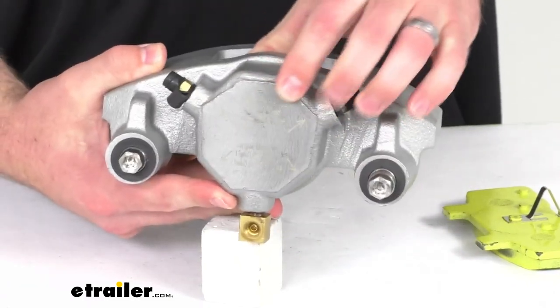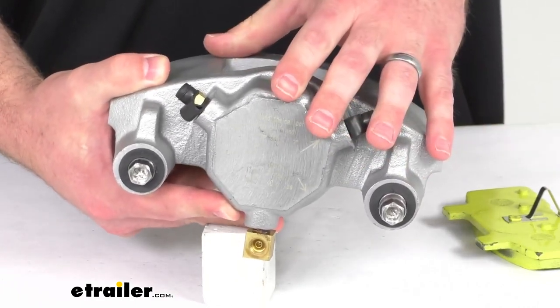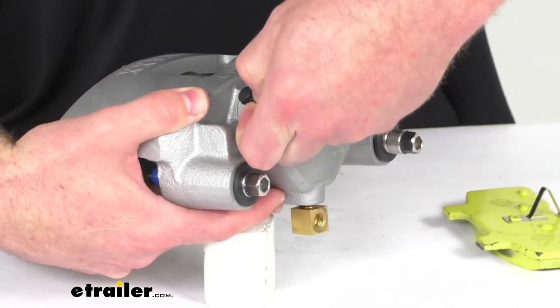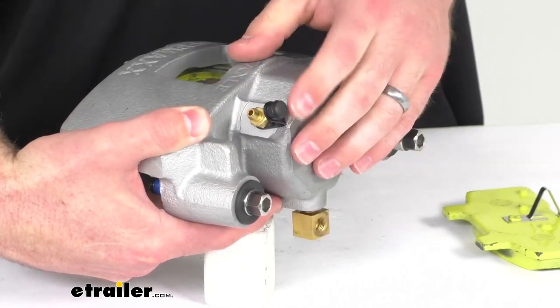On the back side, we do have these laser etched instructions that help take the guesswork out of getting everything installed and bleeding your brakes. You can see we do have bleeder caps here to ensure that no contaminants get into the braking system, which could potentially obstruct the flow.